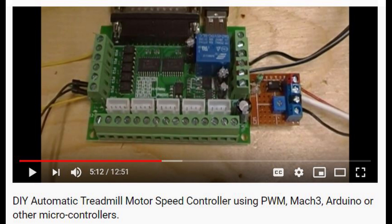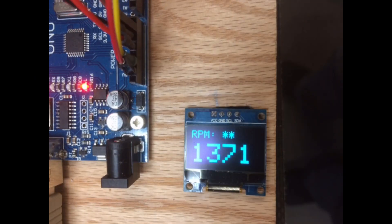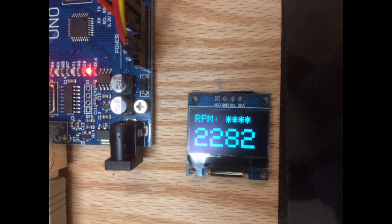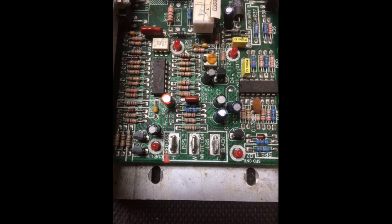A while ago I posted a video where I demonstrated in great detail how to automatically control a treadmill motor with a CNC breakout board. Today I will demonstrate an inexpensive project that I put together to set the RPM of a treadmill motor at five preset speeds. In this project I used the same homemade circuit board as before, a single push button, an Arduino board, a hall sensor, and an OLED display.